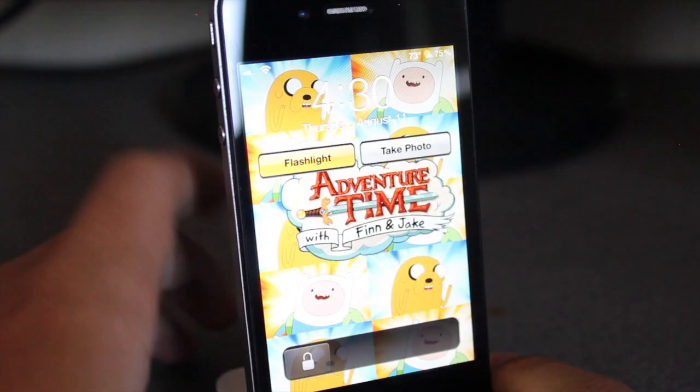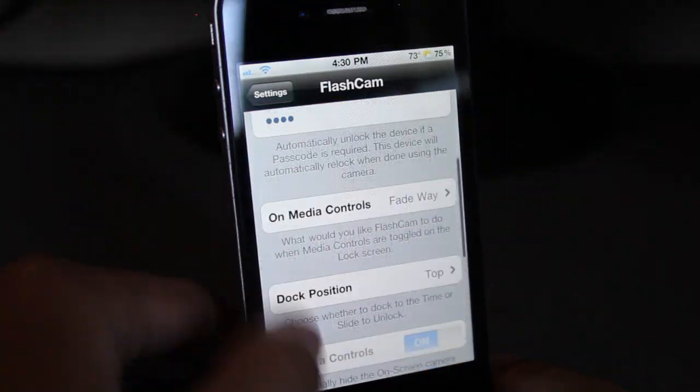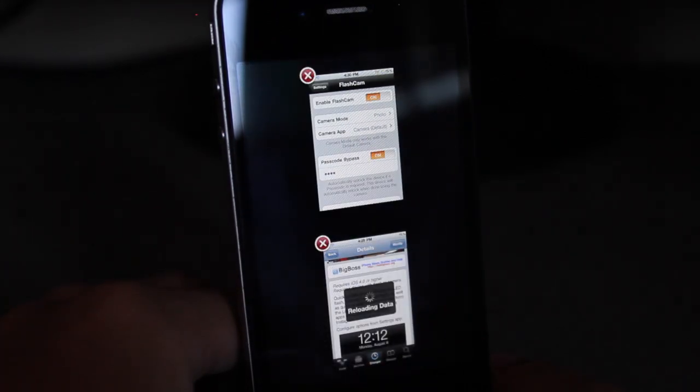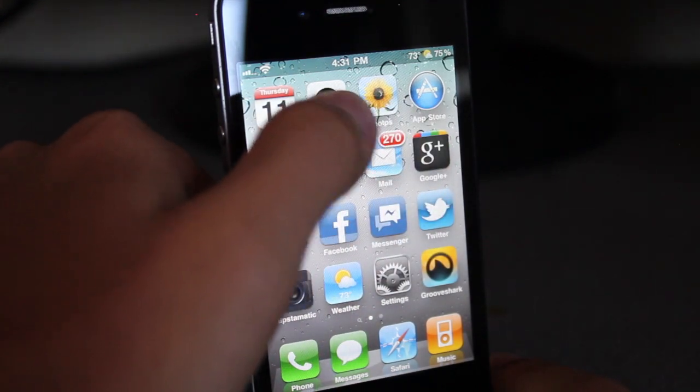So I'm going to show you the problem I'm having with Take Photo. It's just going to unlock the device, as you guys can see. Maybe if I go to the camera application while I am at Take Photo, it'll work.